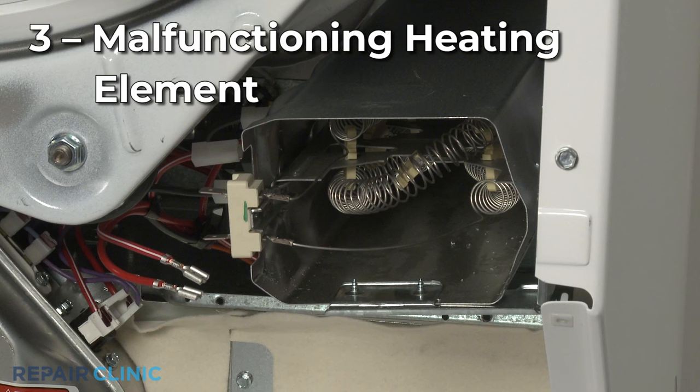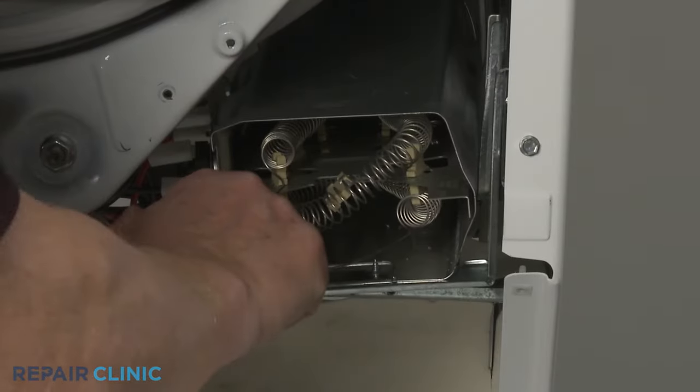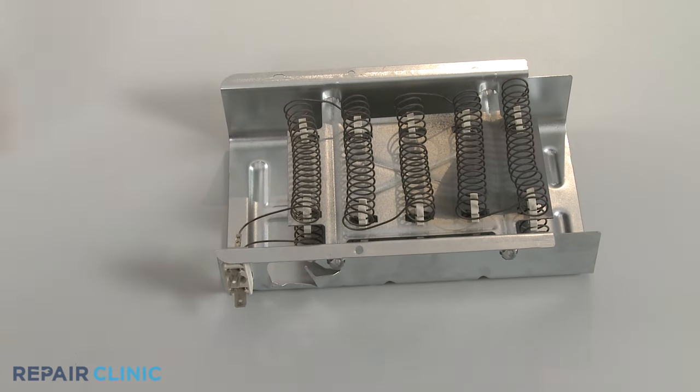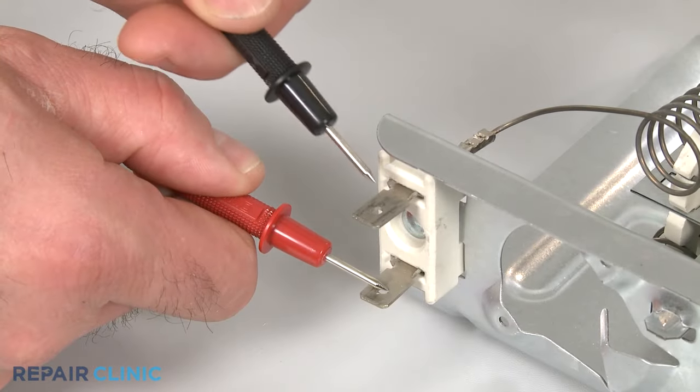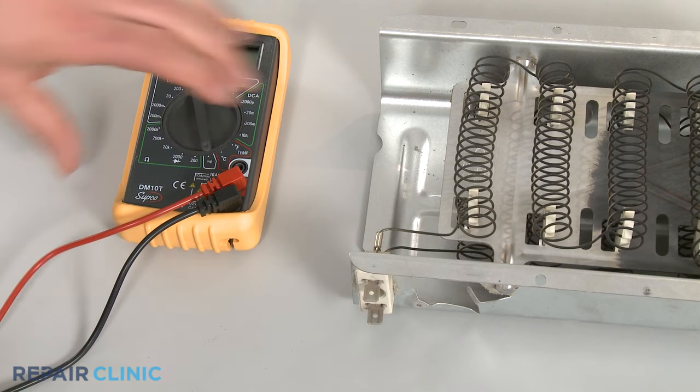For electric dryers, a heating element warms the air before it enters the dryer drum. If the element is burned out or any part of the assembly is defective, the dryer will not heat properly. You can use a multimeter to test the heating element for continuity. If the meter indicates no continuity, then the element will need to be replaced.